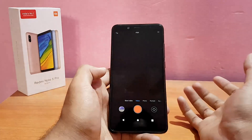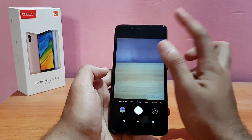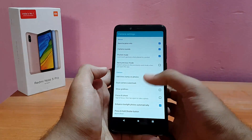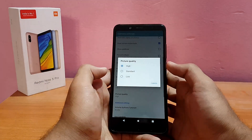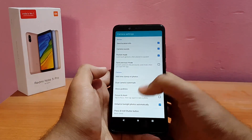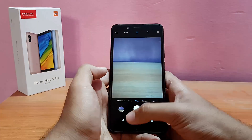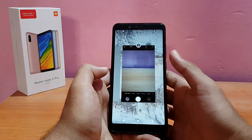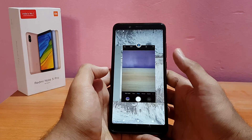Going into the photo settings, you can change picture quality — it's on High, but you can go to Standard or Low. There are also standard options like grids, focus and shoot, etc. Overall the camera app works perfectly fine apart from the rear camera portrait mode issue.